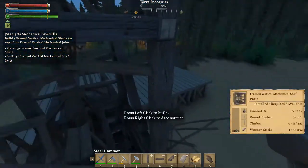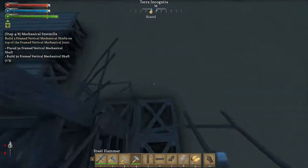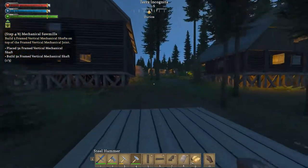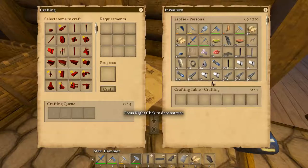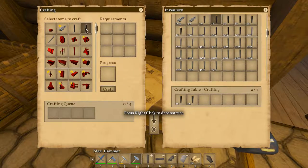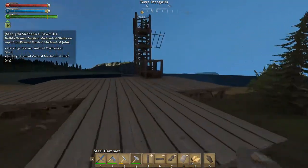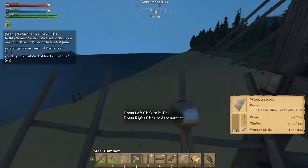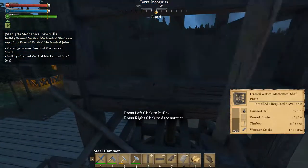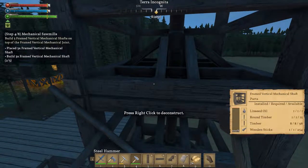All right, that one's put together, this one is not. I'm going to need some more round timbers, just a few. Do I have any logs on me? Yes I do. Let's make two. Back out towards — that one's complete. All right, let me put this one together: one, two.